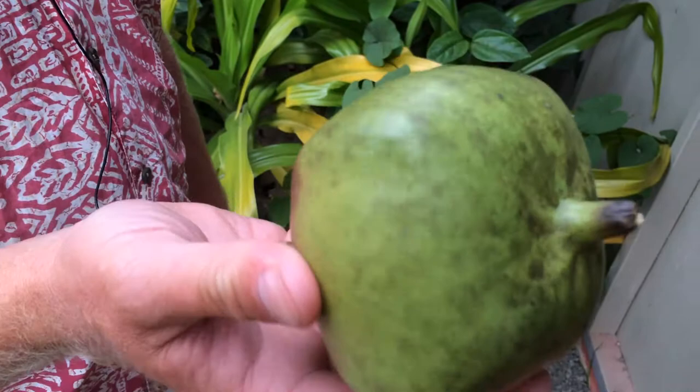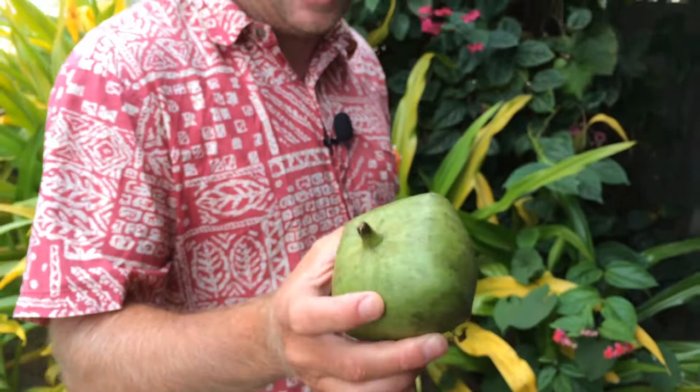Hey John, what's that in your hand? This is the fruit of Barringtonia Asiatica, otherwise known as the fish poison tree, or to locals here on Atataki, Utu. Utu!